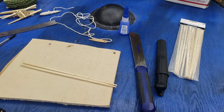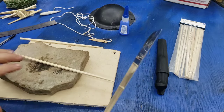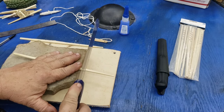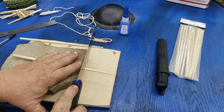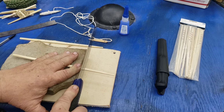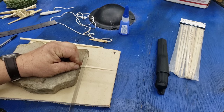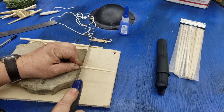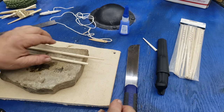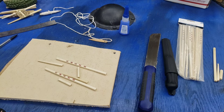Then you'll set up something to keep your stick elevated so you can cut it — a brick, another piece of wood, a better workbench, however you want to do it. Then just cut through. This is a pull saw; it's a bit dull, but after you make all your cuts you'll have the pieces you need.